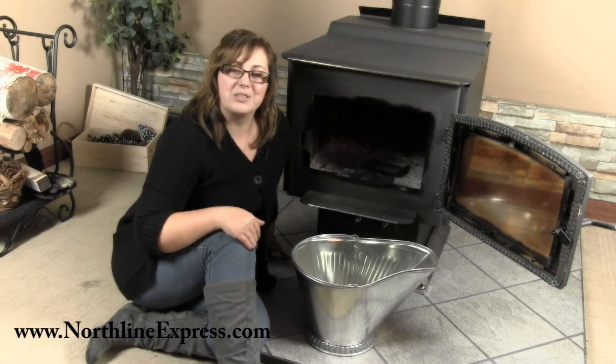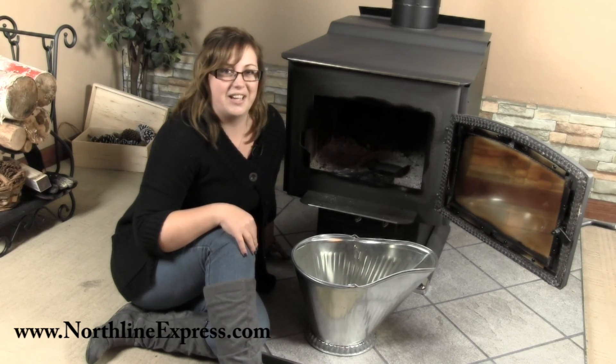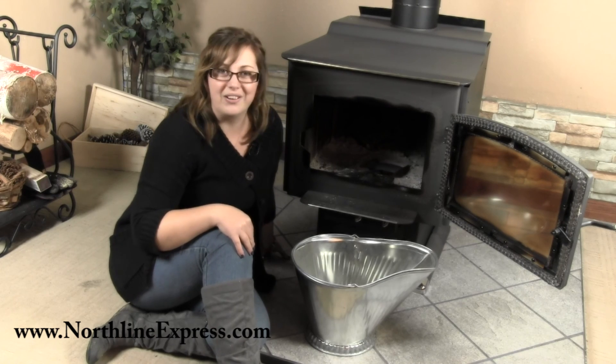It's another great product from Northline Express, home of the buy and try satisfaction guarantee. Don't forget, we're also your one-stop shop for all your hearth accessories.